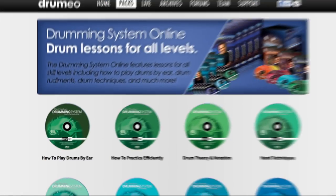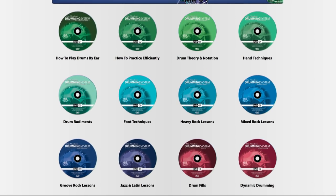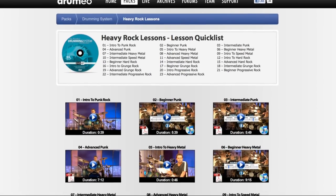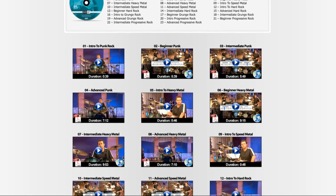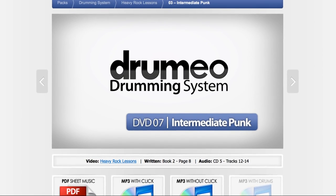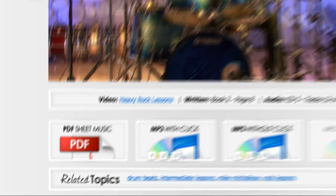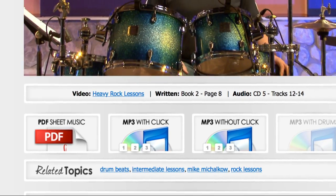In the online members area, you open the lesson package and here are all the DVDs listed. Let's click heavy rock lessons — there are all the heavy rock lessons with a quick list at the top, durations, PDF sheet music, and play-alongs listed. You can click into something like intermediate punk and the lesson will start. Right below the video you'll see links for PDF sheet music, MP3 with click, MP3 without click, and sometimes MP3 with drums.